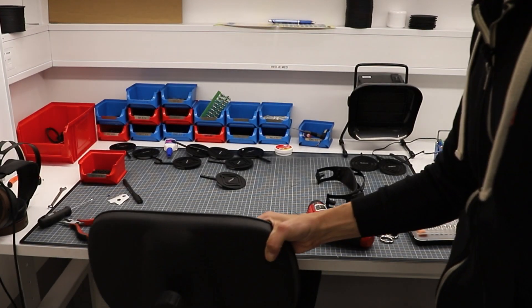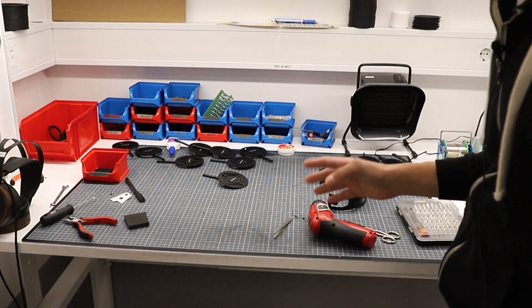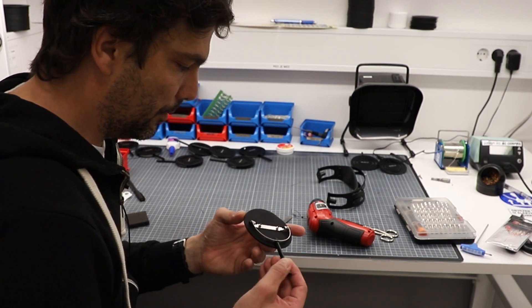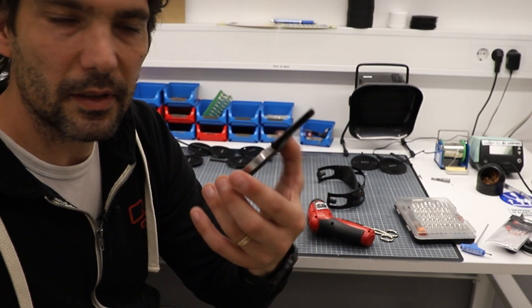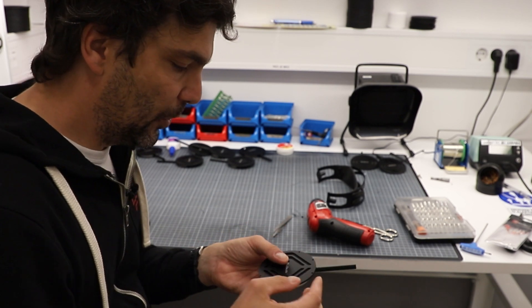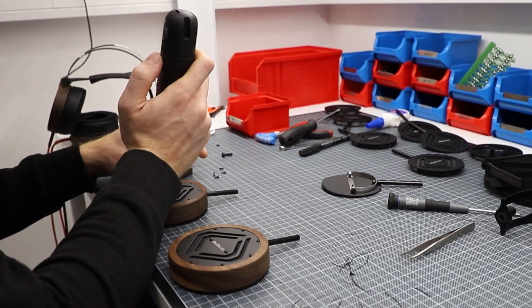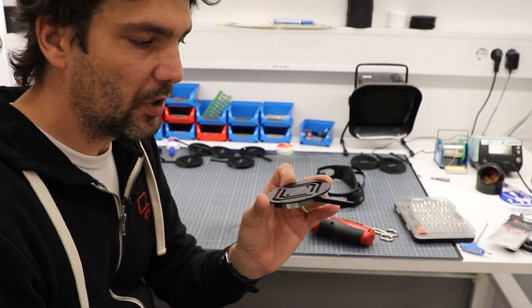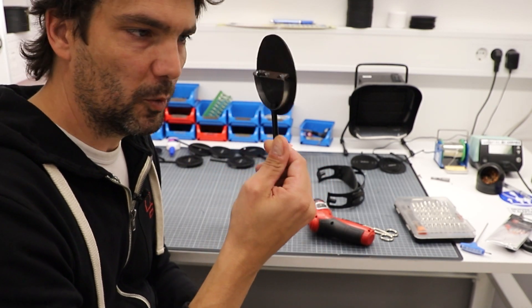The earpads are put on the same way as before — there's a notch you use and you just turn them on. In terms of serviceability, this is the system: the slider and back plate are connected together in the S5 model, which is a little different from the S4. The first step is removing the headband before dealing with the back plate.